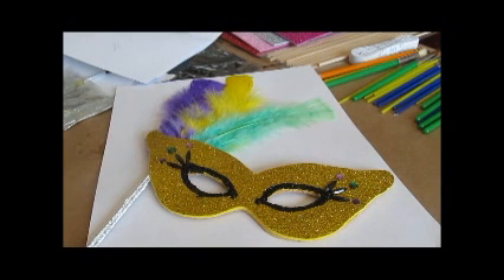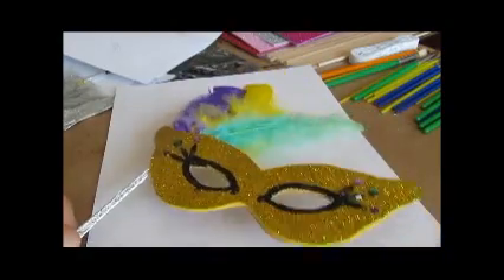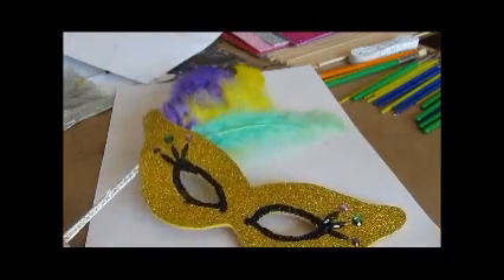Hello everyone, welcome back to another episode of the DIY series from the Crafts Outlet. Today we're doing masks for parties, something like this. It's a very easy and fast project, so I hope you enjoy it.